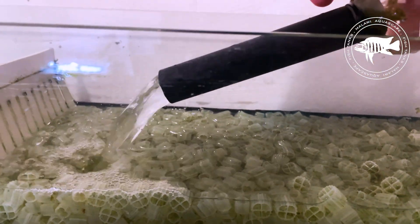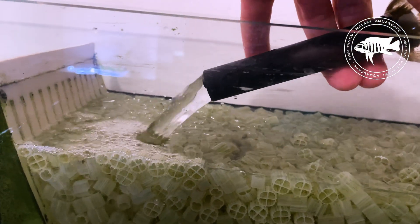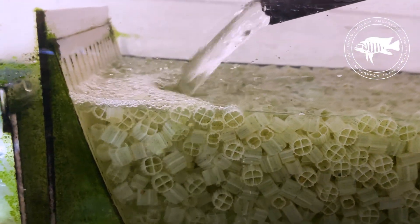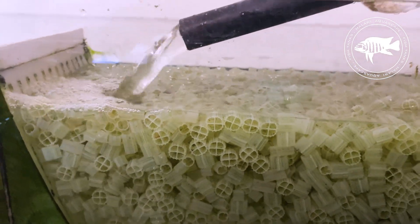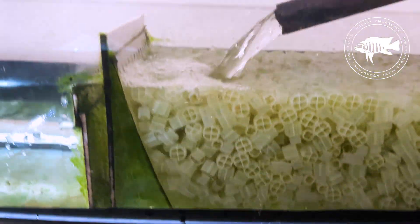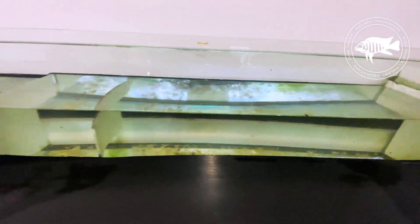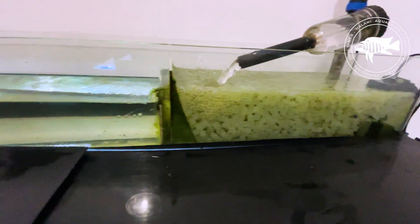At the core of my setup is a pump with a capacity of 1000 liters per hour. However, I don't let it run at full power. Why? Because maintaining optimal water flow is crucial. If the flow is too fast, the beneficial nitrifying bacteria — which are the foundation of a healthy aquarium — wouldn't have enough time to do their job. That's why I reduce the flow rate to ensure the water moves through the filtration stages at the perfect pace, maximizing filtration efficiency.